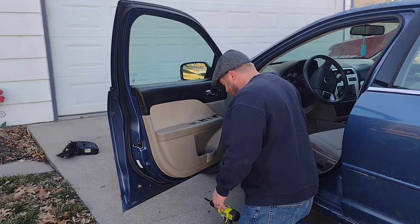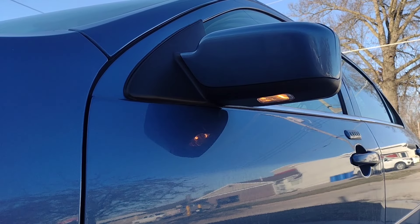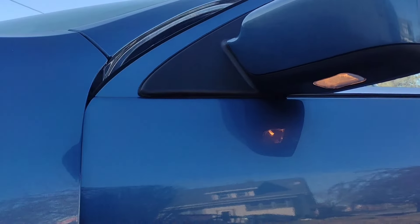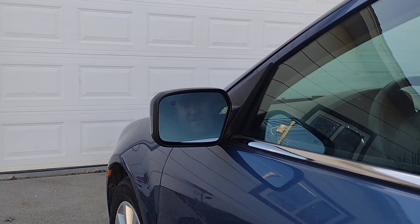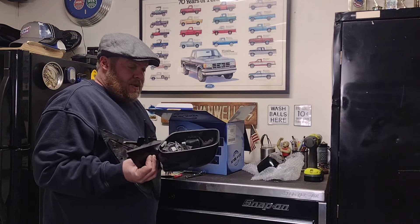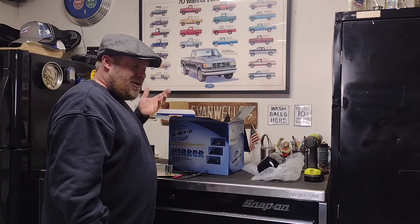That's all there is to it. Let's try this thing out. There we go - simple as that. Hope that helps you out, and we can take and put this right in the garbage can that started all this.